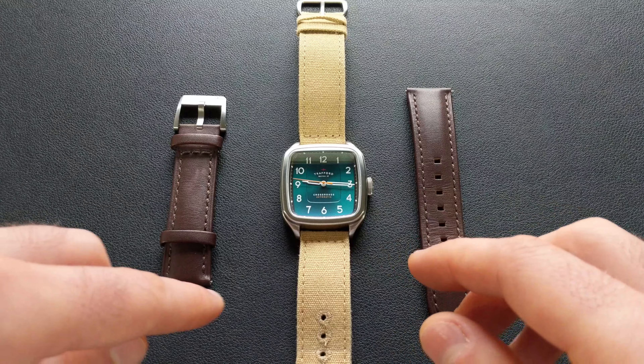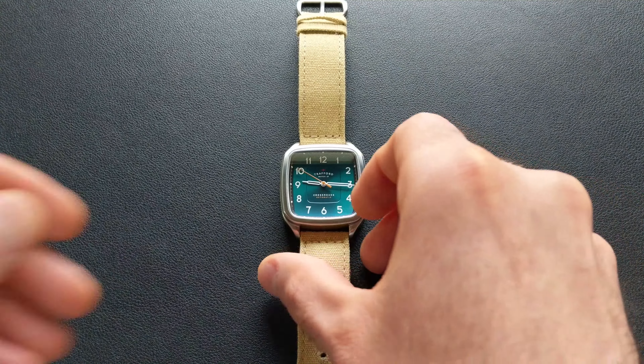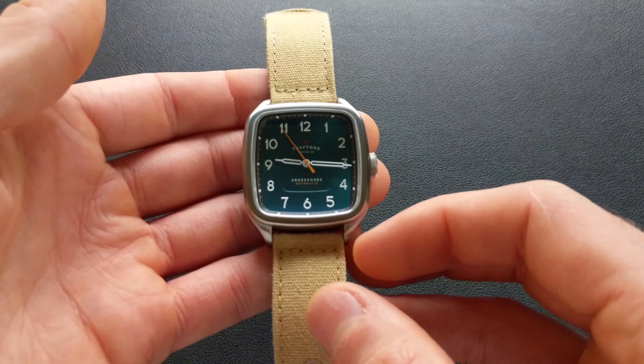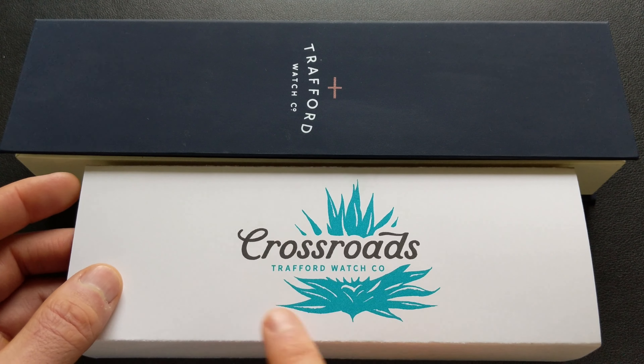Additionally, this second strap that you see is actually the stock strap that it includes. I'm running it on this canvas strap as you can see, and we'll look at this further including wrist footage as we go through. But before we dive into the watch itself, let's go ahead and first take a quick look at the packaging.